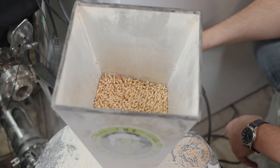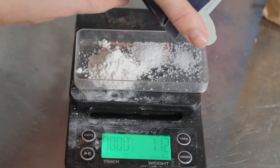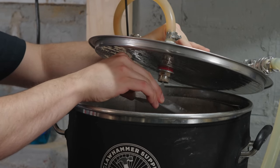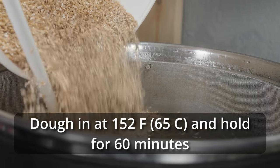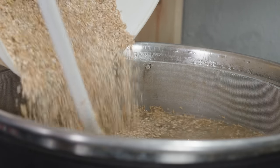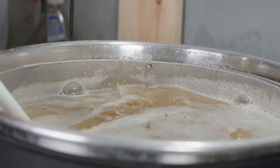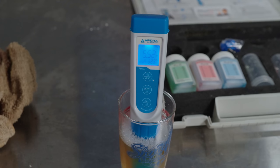As I was doing this, I milled out all of the grain and I also prepared my water salts, measured those out, and added those to the heating strike water. As soon as I hit that mash temperature, I mashed in with the entire grain bill. I let the mash sit for about 10 minutes before taking a small sample for a pH measurement. I saw a relatively on-target pH of 5.52, so I did not make any corrections and let the mash continue for the next 50 minutes.